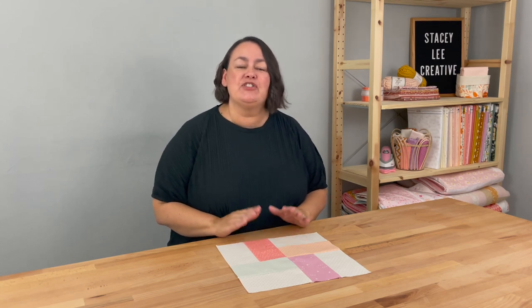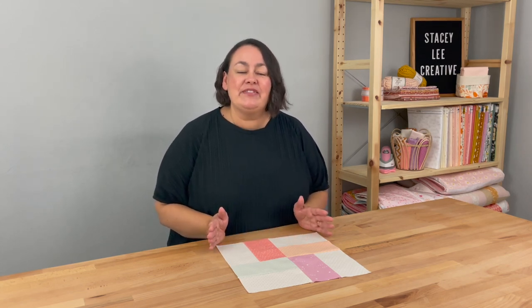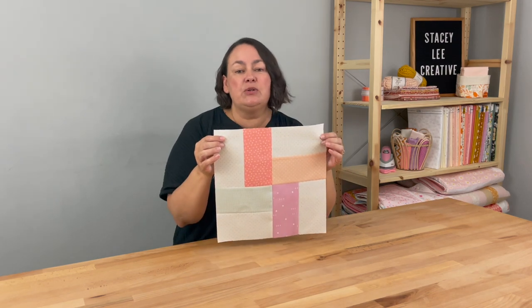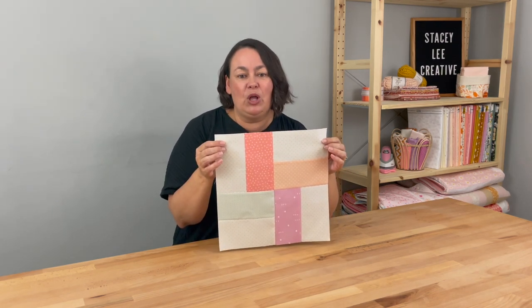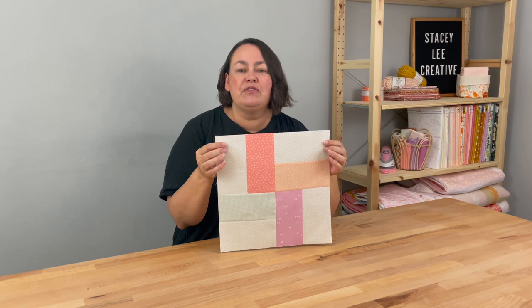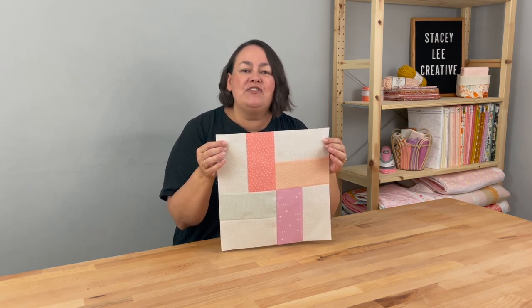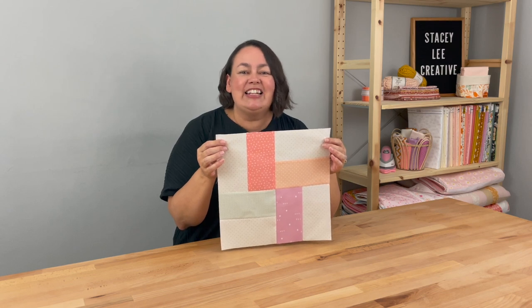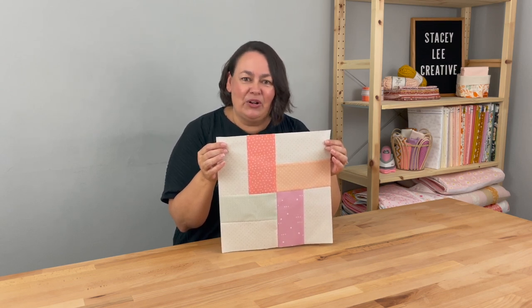Hey everyone, it's Stacey. Thanks so much for joining me for my mystery block of the month. Today's block is actually a bonus block. We'll be doing two blocks in July so we finish well in time for Christmas — we'll be finishing at the end of October. So block eight is this really super easy and quick rail fence block. We'll be making it so super fast you won't believe it. You'll find all the instructions in the link in the description below. So let's get making our rail fence block.